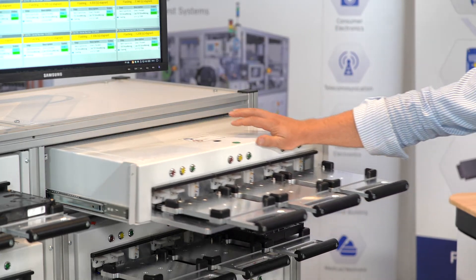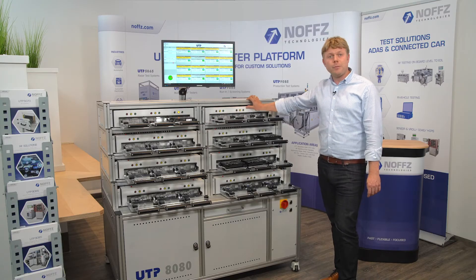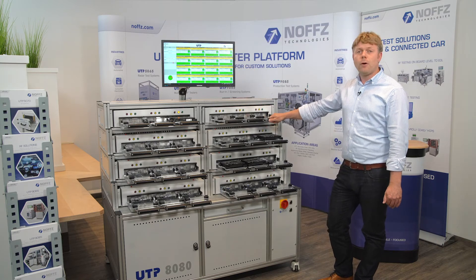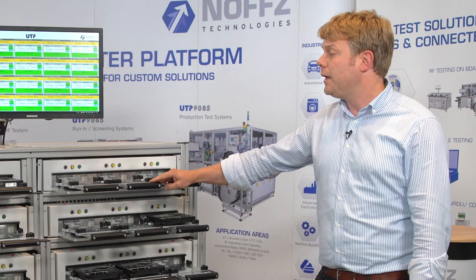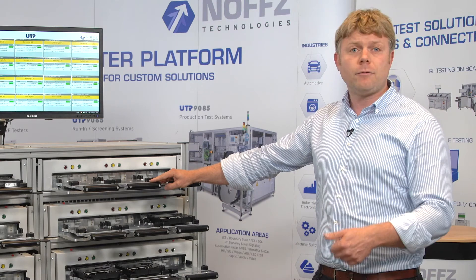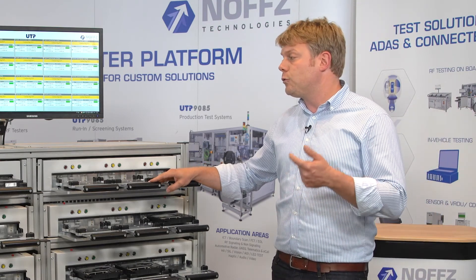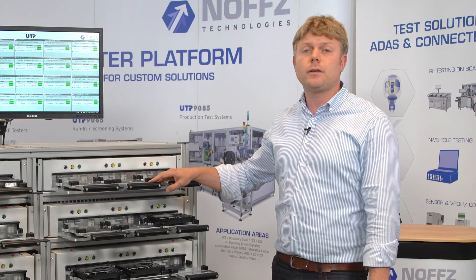The system concept itself is based on an IPC. You can see the software running here on the screen, and for best performance we have a small Linux device on every individual socket which handles all individual network configurations, establishes USB connections, and does control of each socket.